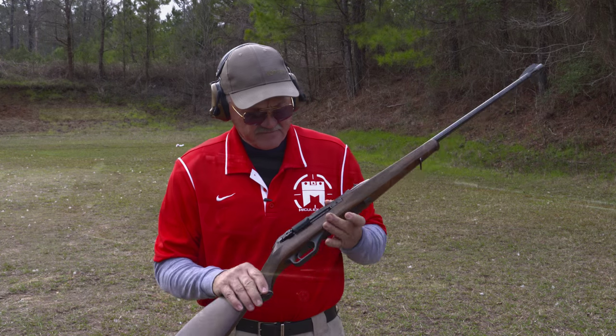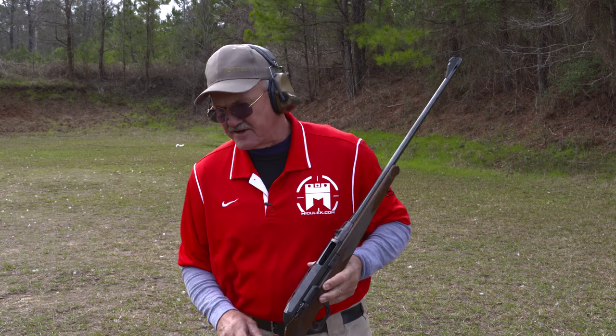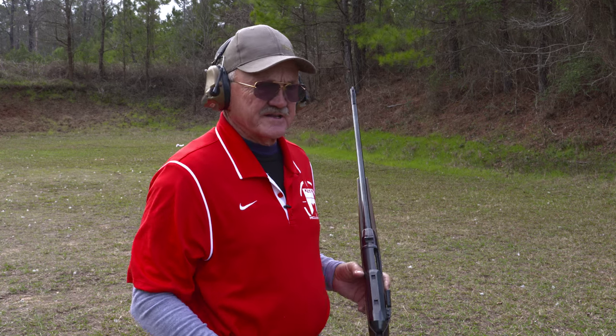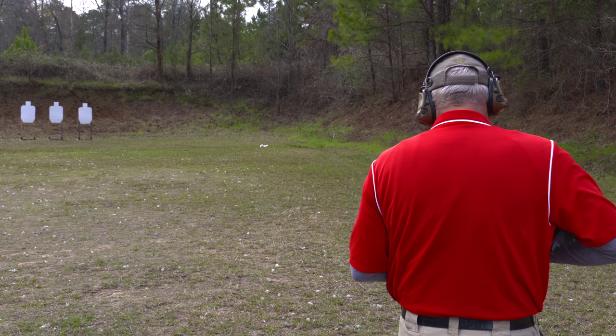It's a very fast action, and I know what you're thinking — let's go ahead and shoot this thing. So I've got the standard magazine here, a three-shot magazine, and we'll shoot those paper targets down range left to right and see what it sounds like.